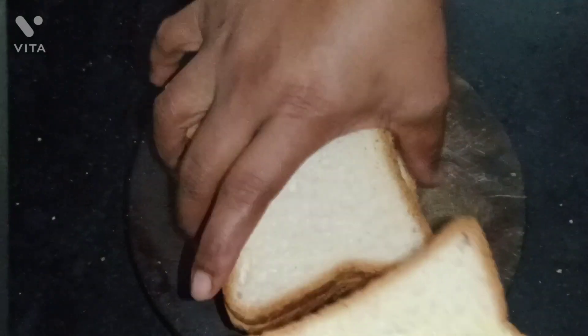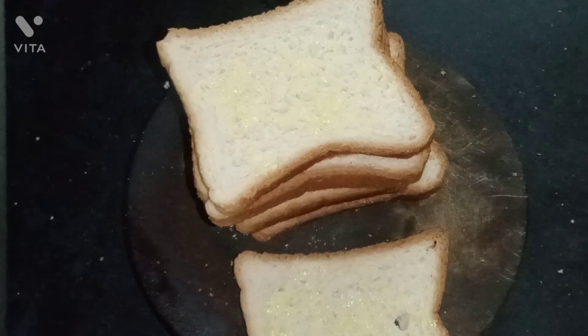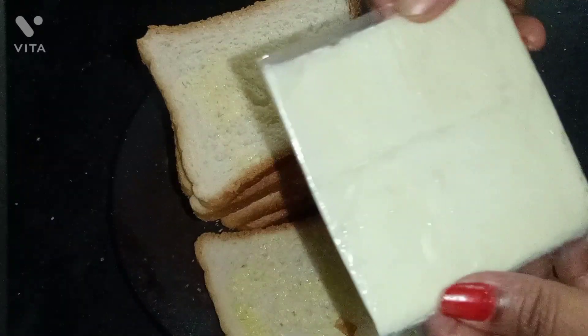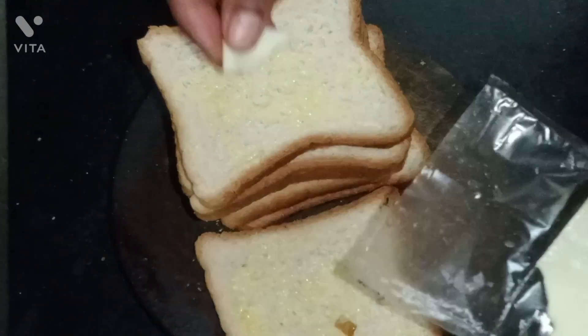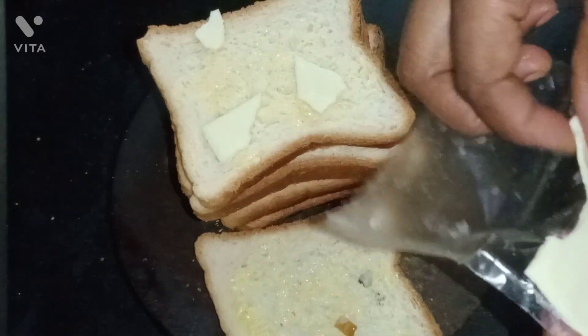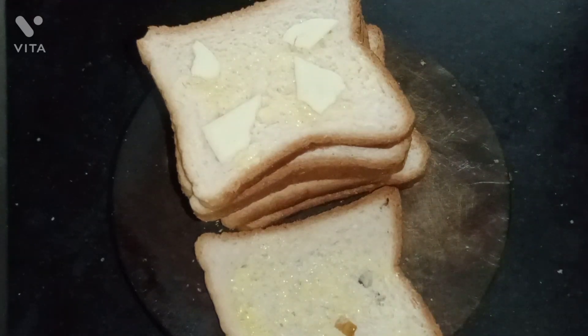We will cut the butter in the pan. Now use the butter and it will be ready for the batter. Now I have to use the cheese.